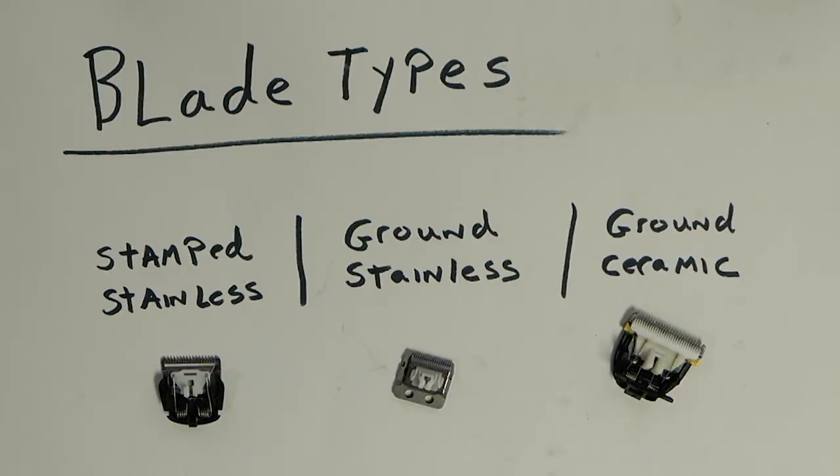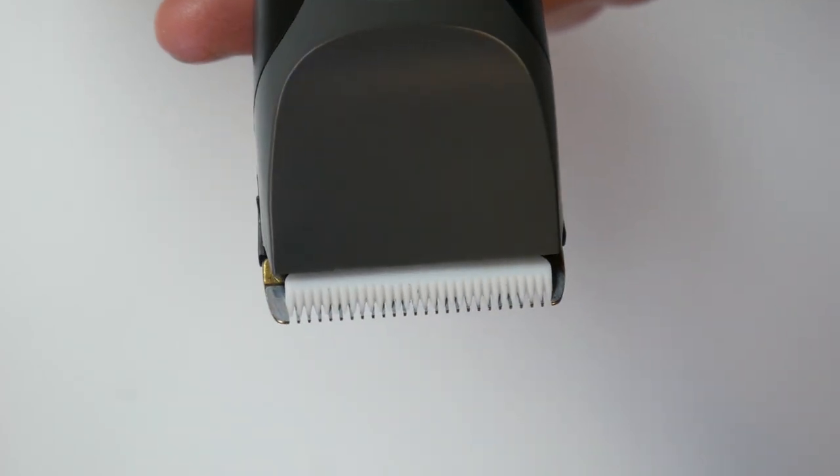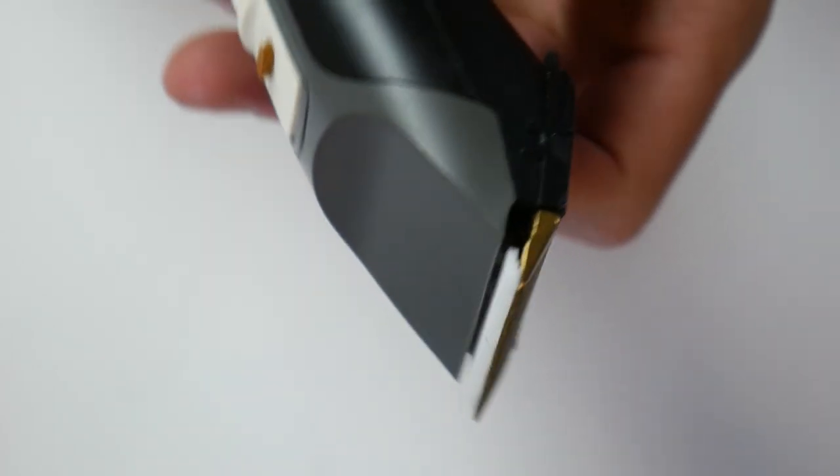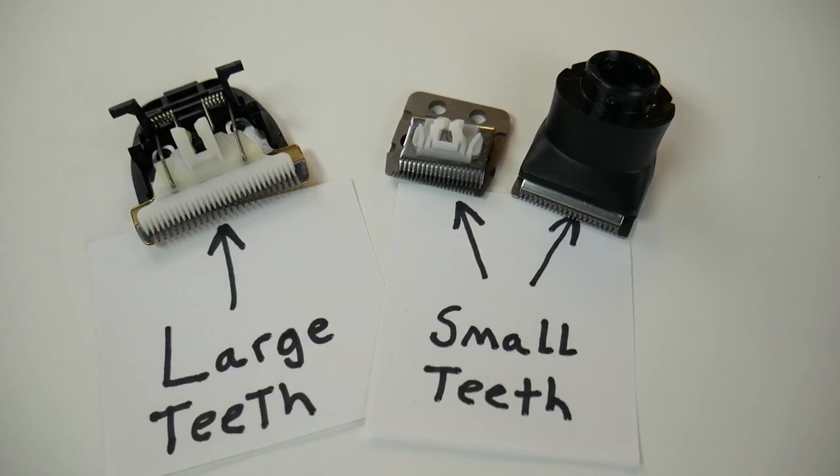Ceramic blades are also ground into shape like stainless, but the material is much harder, stays sharper longer, won't rust, and operates with lower friction. As for blade design, smaller teeth are generally better at cutting much shorter lengths, where larger teeth are better at cutting longer or thick hair.